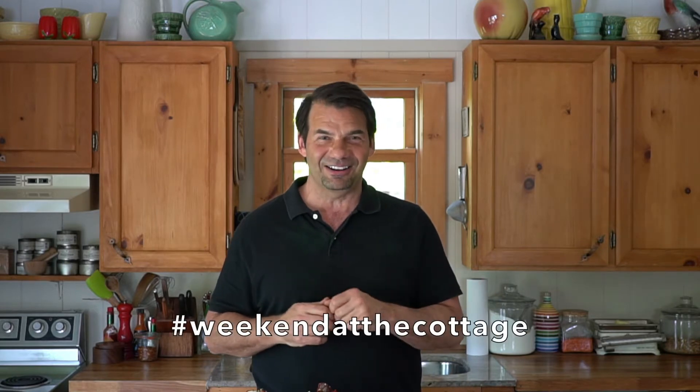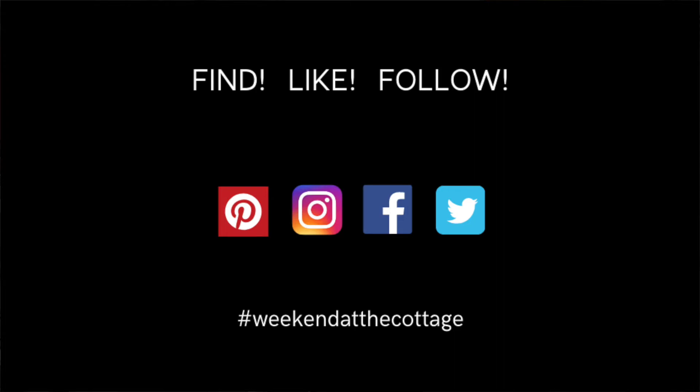And then finally, take a picture of these ribs when you make them and post them using the hashtag Weekend at the Cottage on your favourite social media platforms like Pinterest, The Gram, Facebook and Twitter.